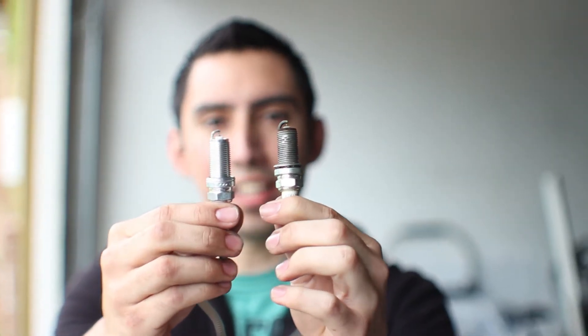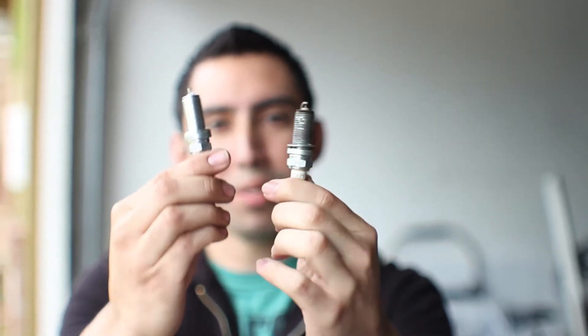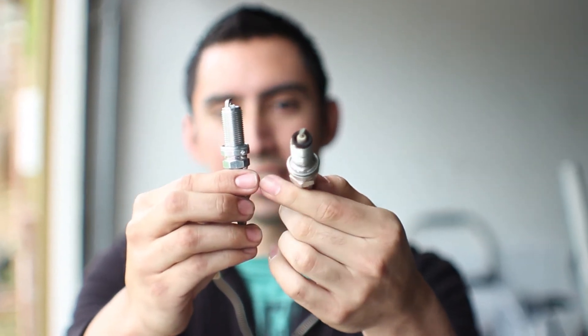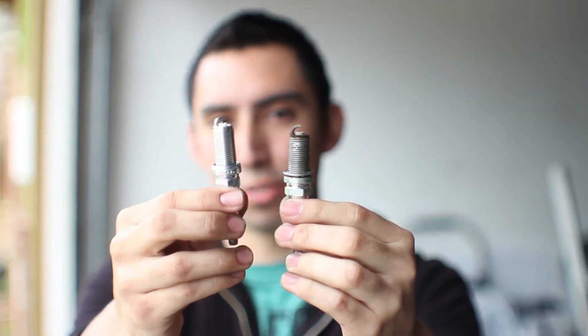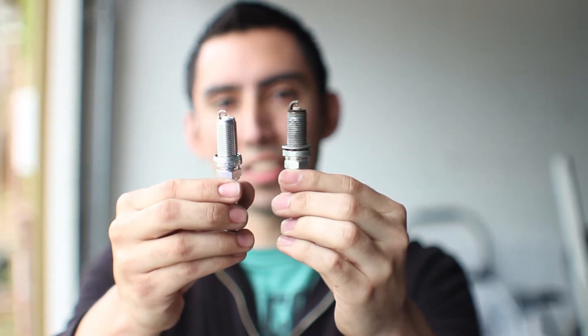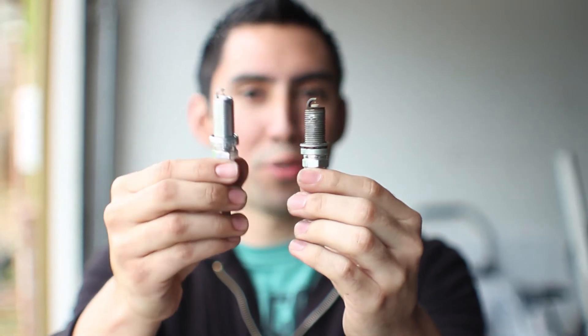We're going to be replacing the old NGKs with these new laser Iridium NGKs. It's going to be the same part number, 5245. It's just time to replace them because, as you can see, they've been used and abused — it's time for a replacement. While we're in here changing the coils, might as well change the spark plugs. I'm using the OEM plugs just because I haven't modified my car enough to need to go one step colder, so that's what I'm going to throw in there.